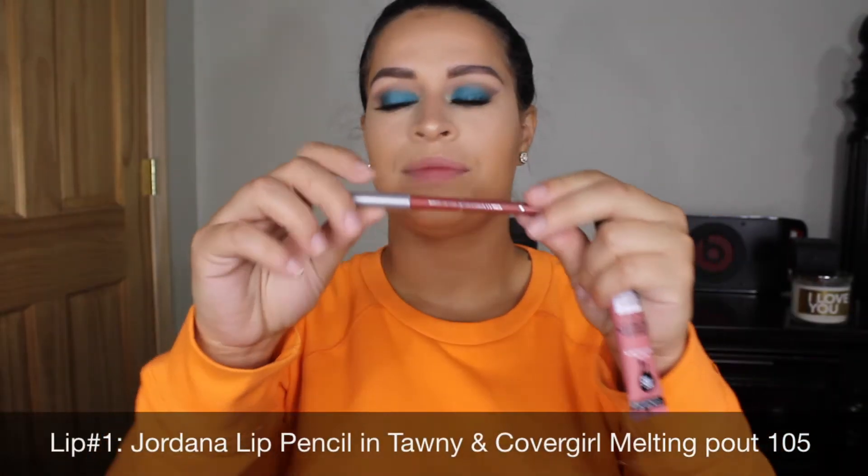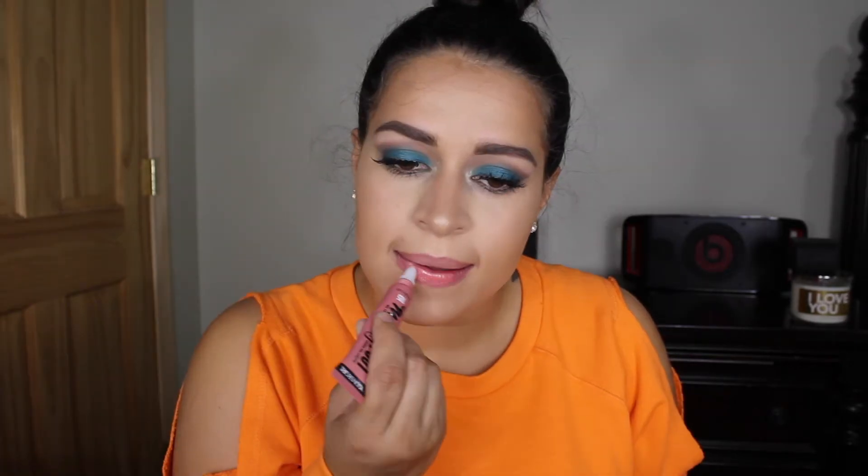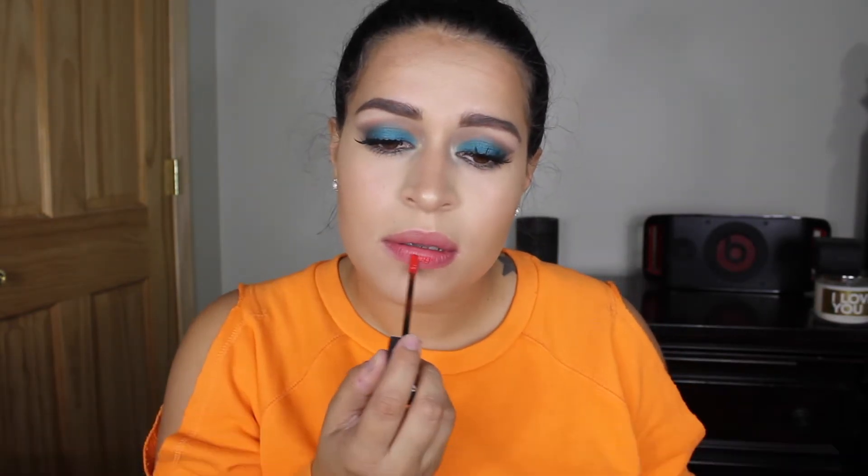For my first lip option I'm gonna line my lips with Tawny and then I'm gonna use CoverGirl Melting Pout in color 105. For lip color number two I'm using NARS Velvet Lip Glide in the color Minecraft.